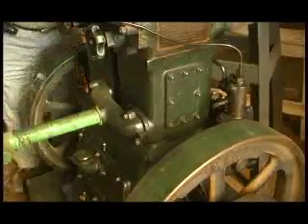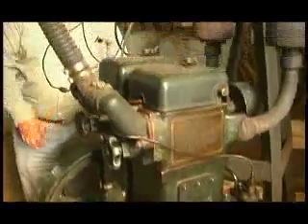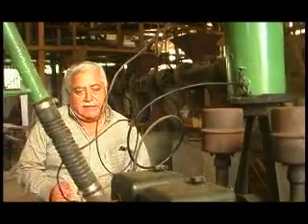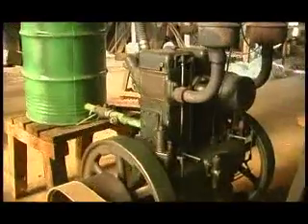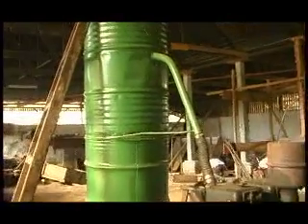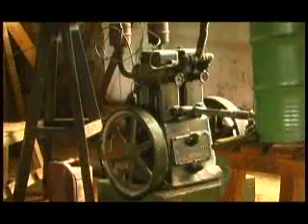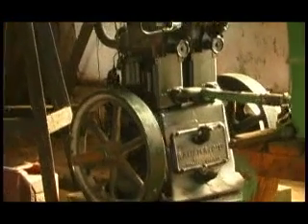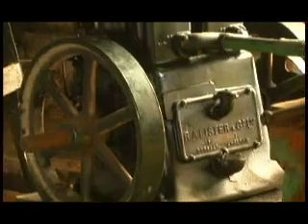This engine has approximately 100 years of use. The function is to move the benefit of the café. It is a motor of 12 CV and 600 revoluciones. You can see it is on the water — it is because the gravity is on the water.